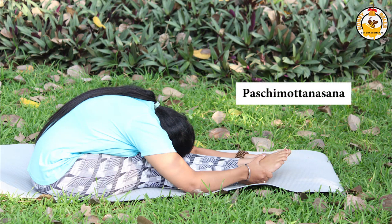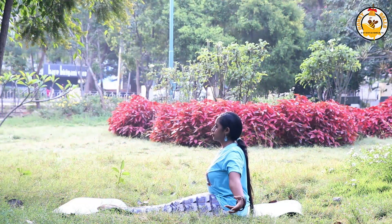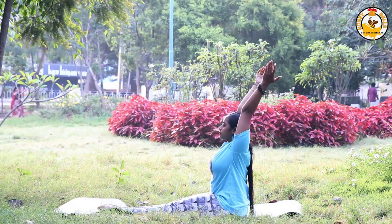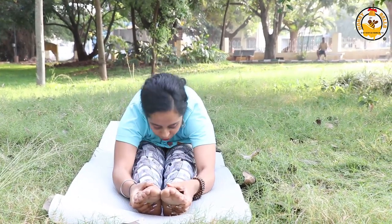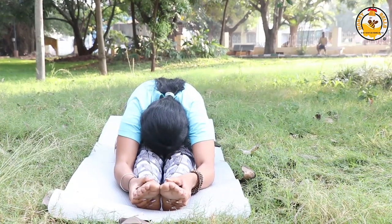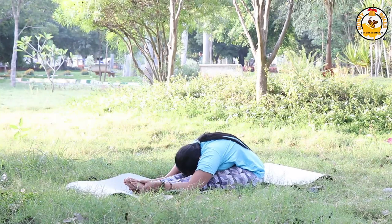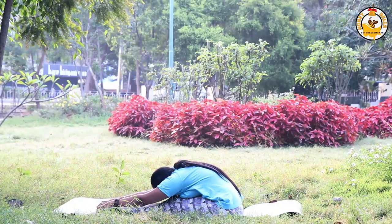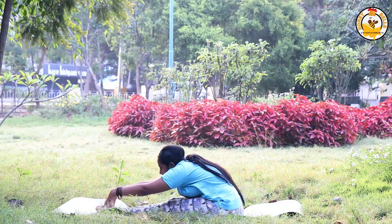The fifth asana is Paschimottanasana, the seated forward fold. Sit down on the floor with your legs in front of you, keep your back straight, and slowly fold forward. Stay there for five to ten breaths. Paschimottanasana is excellent for abdominal organs — it helps correct digestion and stimulates the functions of your stomach, liver, spleen, kidneys, and intestines.